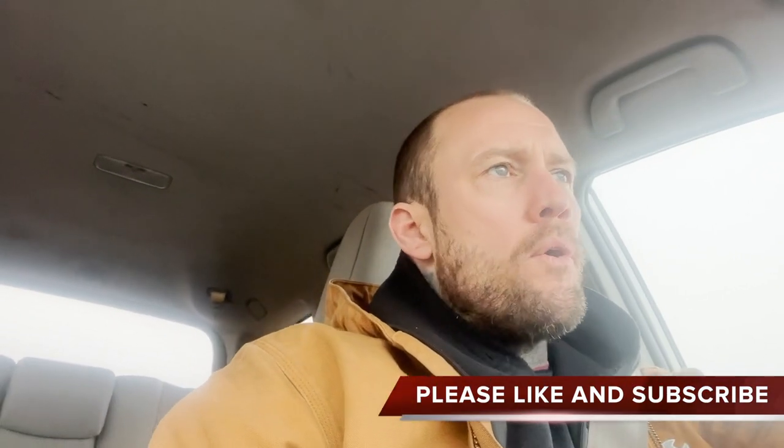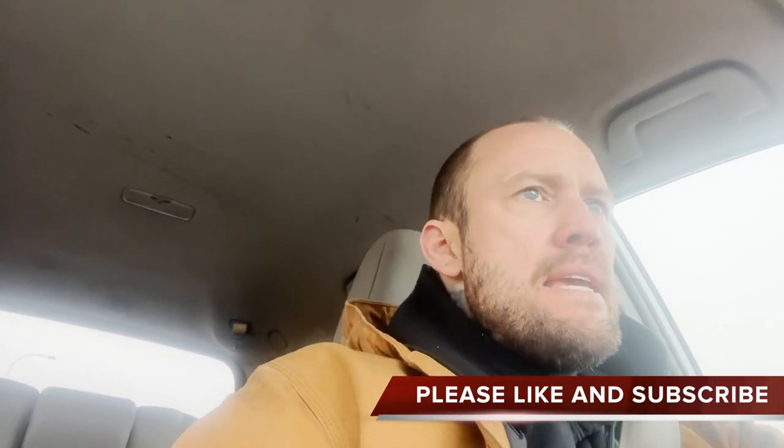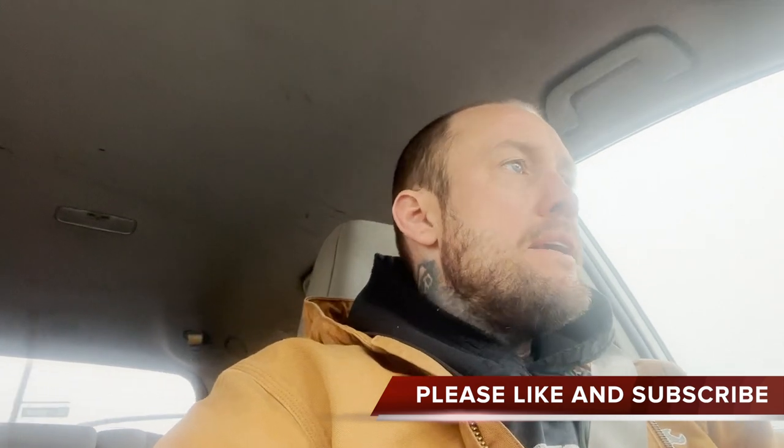We've got a 2010 RAV4 coming in because it's got a rattle on startup. This one happens to be the intake cam rattling on startup. This video does not address how to do the timing chain — there's plenty of videos on that. What I try to cover here is how to get the timing cover out and put it back on, and how to install the gear. I didn't see a clear-cut way on identifying how to install the intake variable valve timing gear, so that's what this video is on.